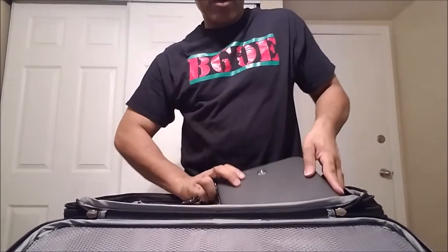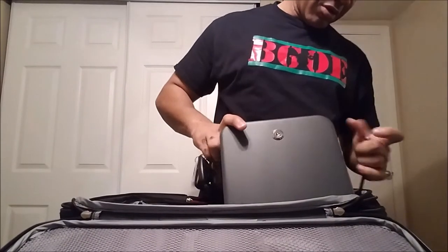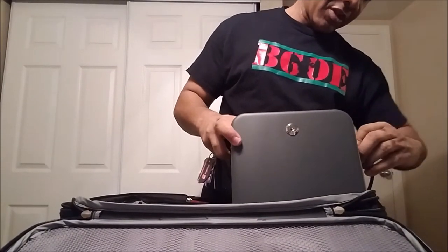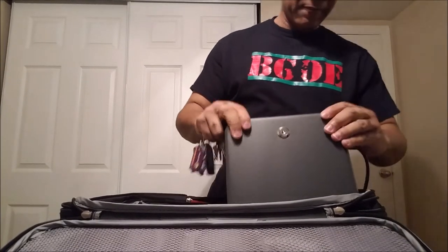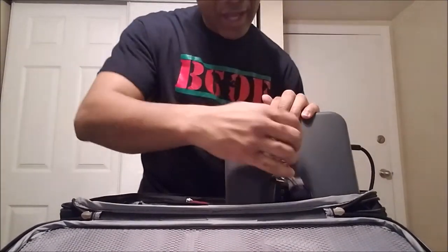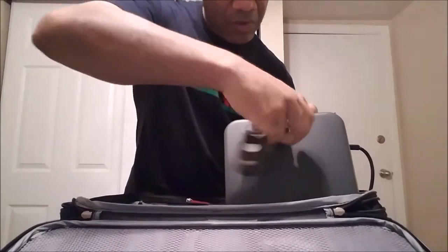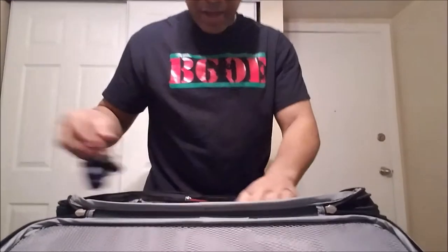Both cases are now locked. Making sure the cable is on there nice and strong on both of them. You don't have to put the cable on there, but I'm going to show you my purpose for doing it.